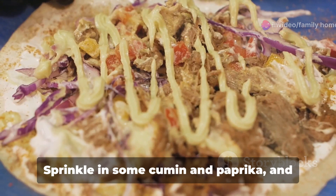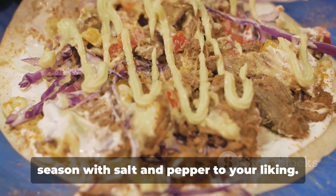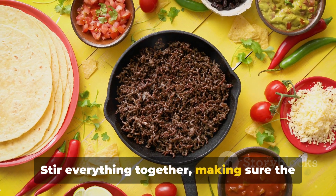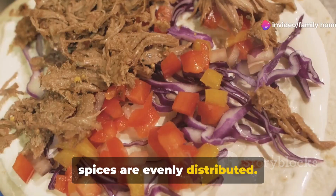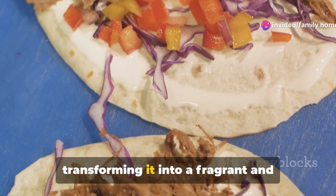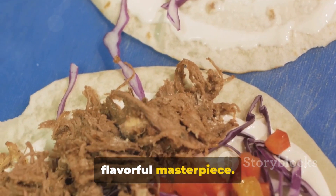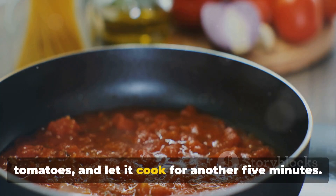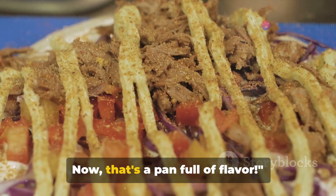Now let's spice things up a bit. Sprinkle in some cumin and paprika and season with salt and pepper to your liking. Stir everything together, making sure the spices are evenly distributed. This is where the magic happens as the spices start to coat the beef, transforming it into a fragrant and flavorful masterpiece. Finally, add in the hot sauce and chopped tomatoes and let it cook for another five minutes. That's a pan full of flavor.